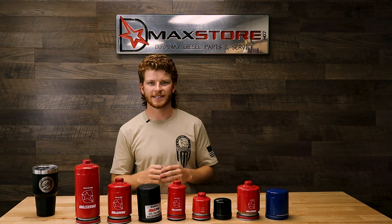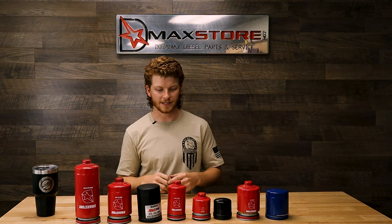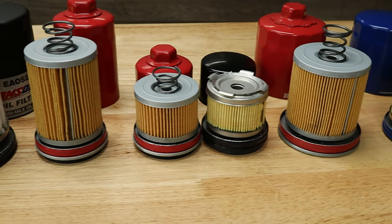Hi everybody, Jake here at DMAX Store again. Today we're going to be looking at our oil filters and see how they stack up against some of the biggest competitors in the industry.